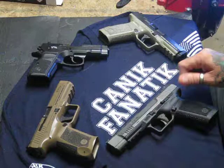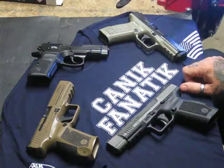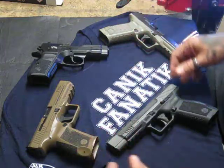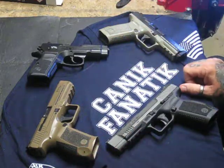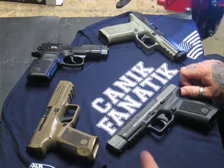I do this YouTube page just because I like to have fun with it. I started it kind of as a joke between me and a friend of mine that reload together, and it's kind of led into me doing more and more videos — some gun reviews and just talking and blowing the smoke in general with you YouTubers out there.